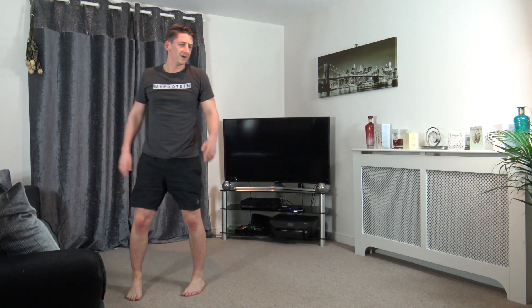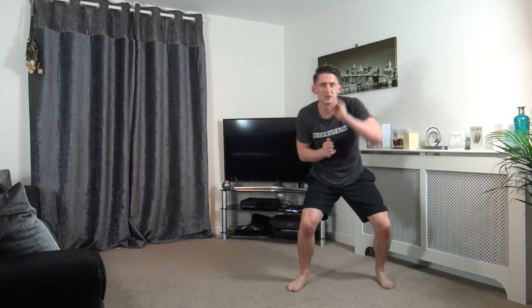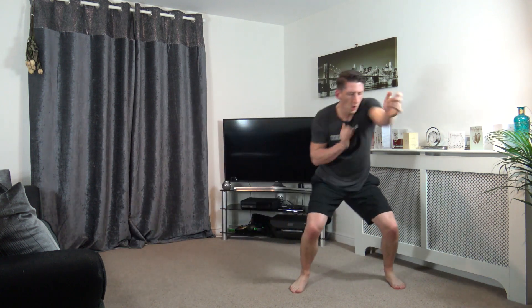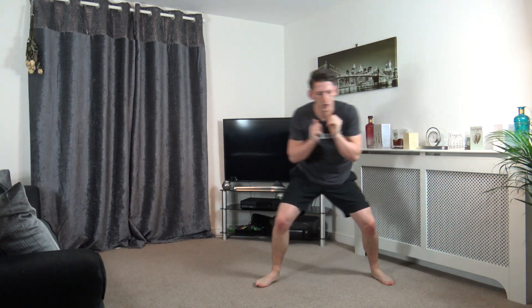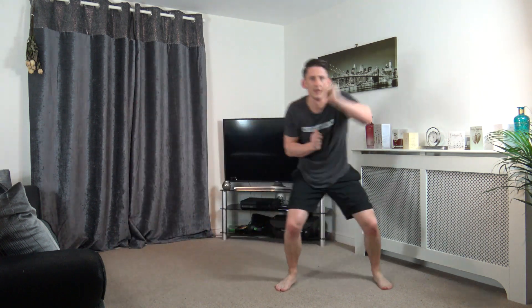We've got about 10 seconds left and we're going to hit the third round. Five, four, three, two, one. One, two, punch, shuffle. Bang, bang, just like that. Throw them out straight across, perfect. Good stuff. Ten seconds left. Five, four, three, two, and one.